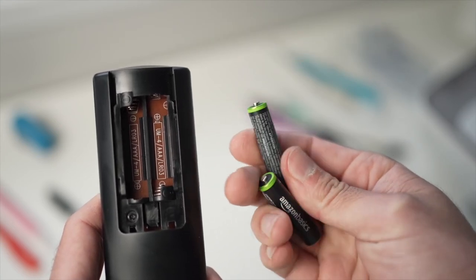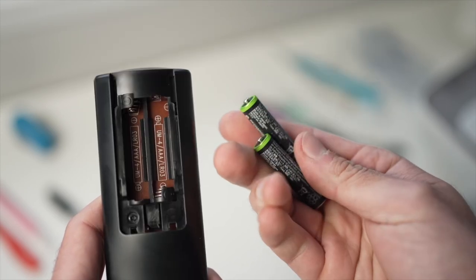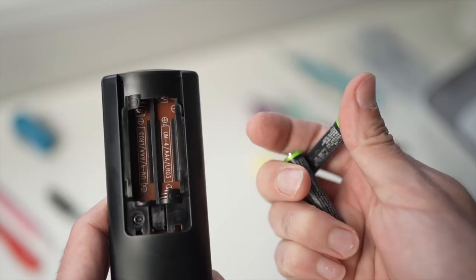If you have a Roku TV, there is an app that will let you control your TV, so you can download it while you wait to receive your replacement remote control.